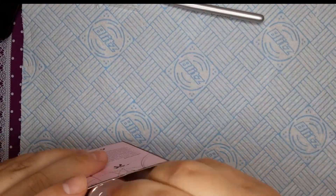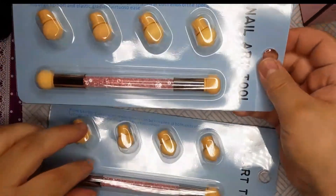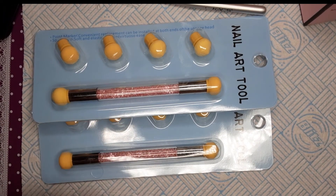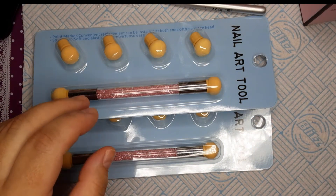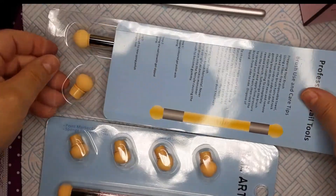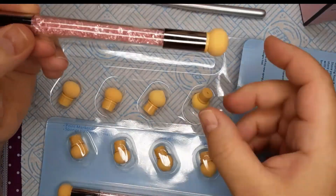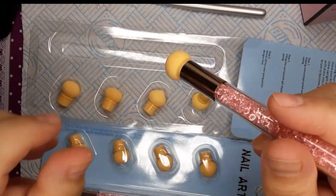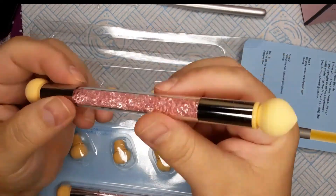The next thing is I got these ombre tools. I do a lot of ombre and I've been using wedge sponges, but they're just too messy for me. This ombre tool hopefully will make it much easier. They come with two heads — one pointed and one round — and four replacement heads. I thought it'd be cleaner and simpler to work with. I'll give that a go maybe next week when I do another ombre set.